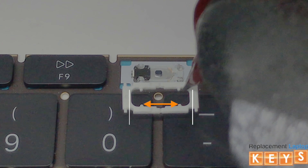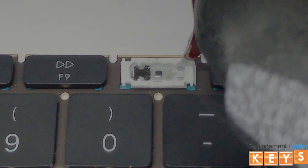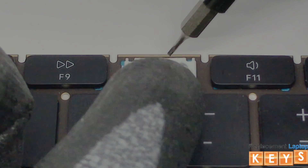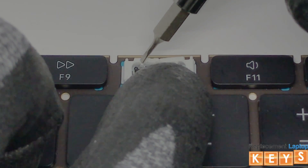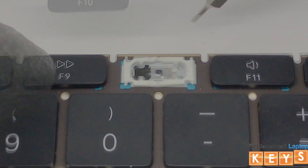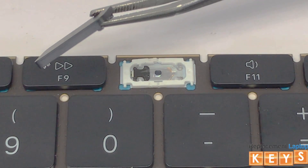First, we will insert the bottom tabs of the hinge into the slots of the centerpiece by sliding them in. Once the bottom is in place, we will next carefully stretch the top side of the butterfly hinge to insert the tabs into their respective slots. Before reinstalling the key cap, make sure that all tabs are intact and not bent to ensure that it will be reinstalled correctly.